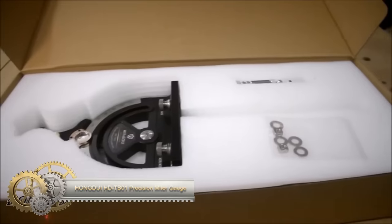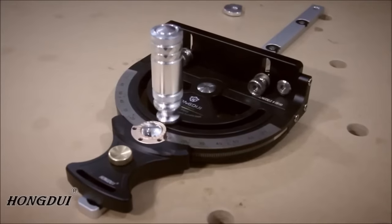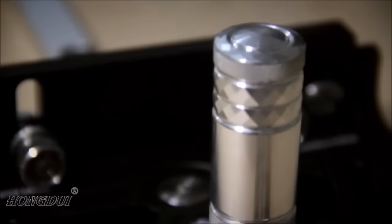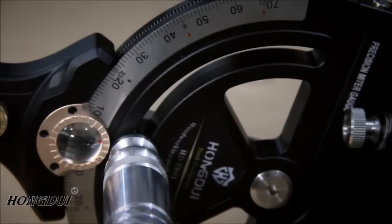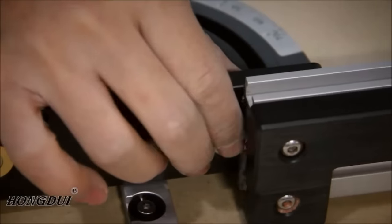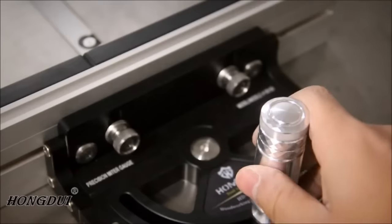The Hongdui HD-TB-001 Precision Miter Gauge is a versatile woodworking tool equipped with various features to enhance accuracy and ease of use. Its large, easy-to-read scale allows angle settings from 0 to 70 degrees, while the precision gear rack ensures accuracy. The comfortable push handle and quick-set stop for common angles make it user-friendly. The horizontal compensation device prevents binding on the table saw fence, and a removable scale magnifier aids in reading.